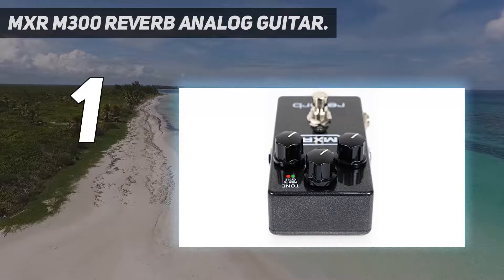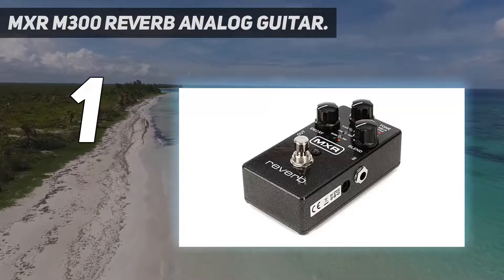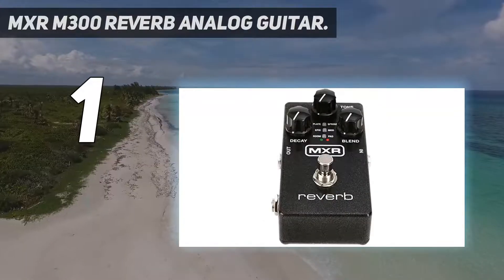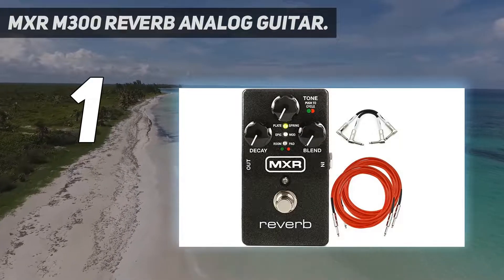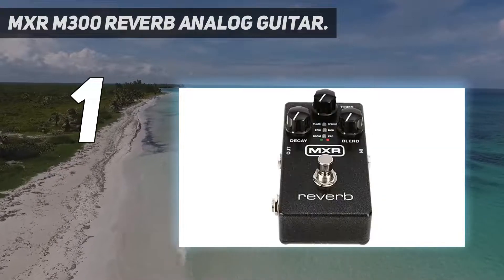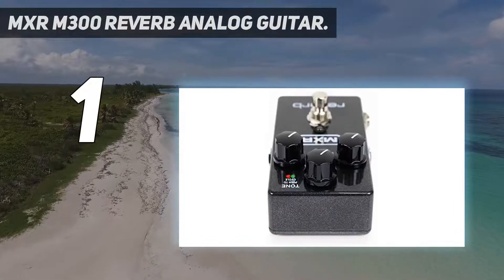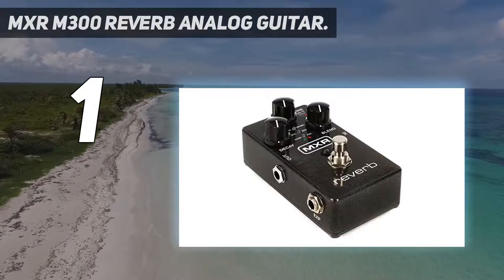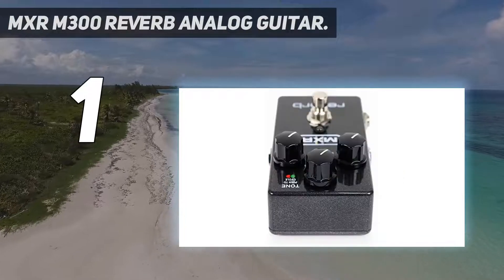And number 1: the MXR M300 Reverb Analog Guitar pedal. The MXR M300 produces six individual reverb styles, each meticulously designed and crafted by the renowned MXR designers. Despite its extensive range of sonic options, the M300 is housed in a compact, standard-sized pedal which is laid out in an easy-to-navigate style. One of the main reasons I've chosen this as the best overall reverb pedal is down to the H5 Analog Dry Path, which ensures maximum sound quality whether the pedal is bypassed or activated.